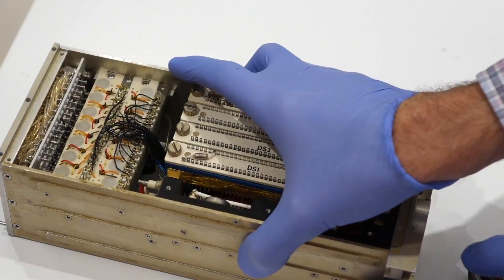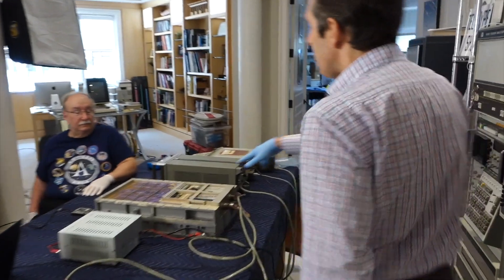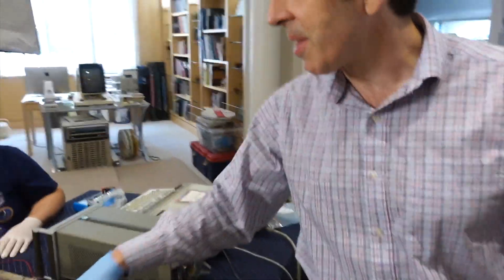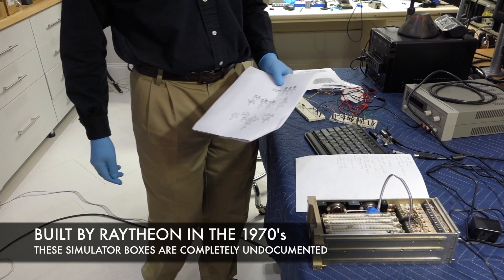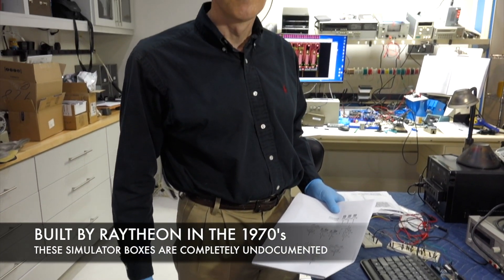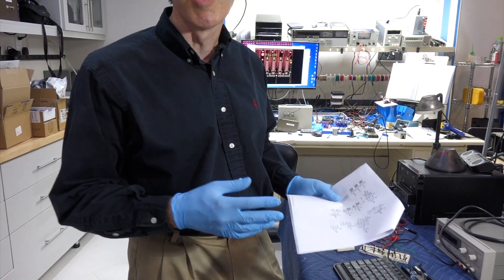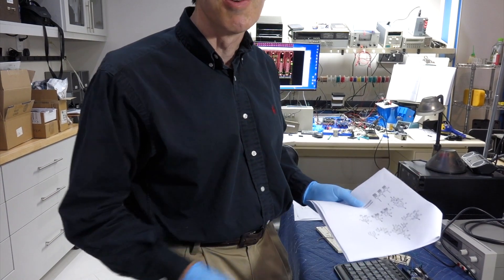Our AGC came with core rope simulator boxes instead, which connected to a mainframe computer and simulated core rope memory during development. What we're doing today is what I've been working on since November: these core rope simulator boxes plugged in in place of the actual core rope. The core rope boxes have been a pain to reverse engineer. I spent a long time tracing out all the wiring, generated the schematic, figured out what they're trying to do, and how we can give it the right signals from a BeagleBone.